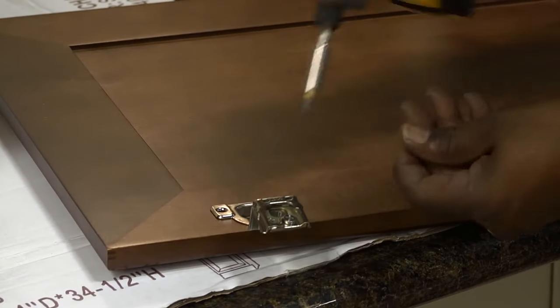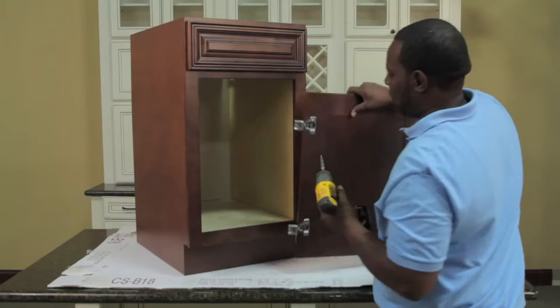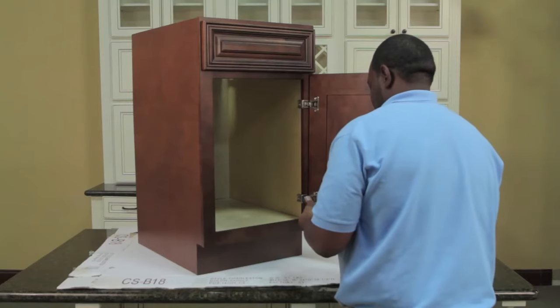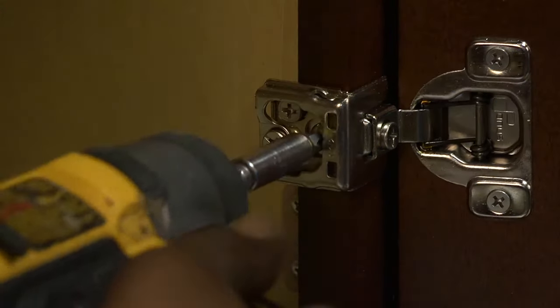Now place the door frame down on the table and install the hinges in the designated areas and attach it to the face frame. On single door cabinets, the door can be installed on either side depending on your need. Extend the hinges to an open position and using the silver rounded screws and pilot holes, fasten the door to the face frame.